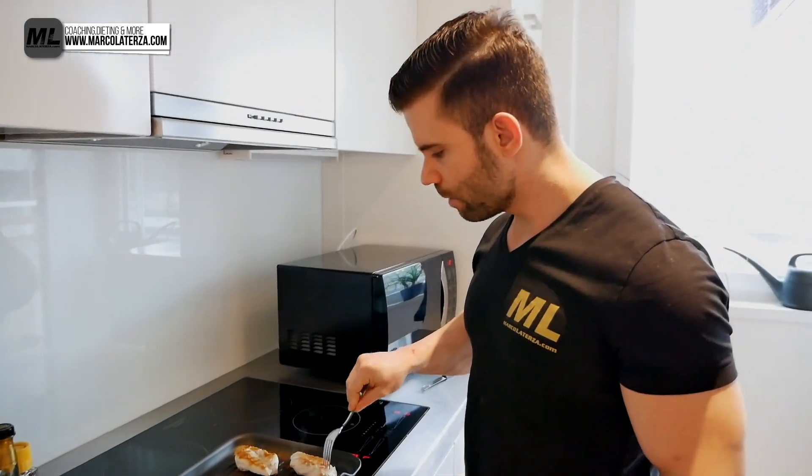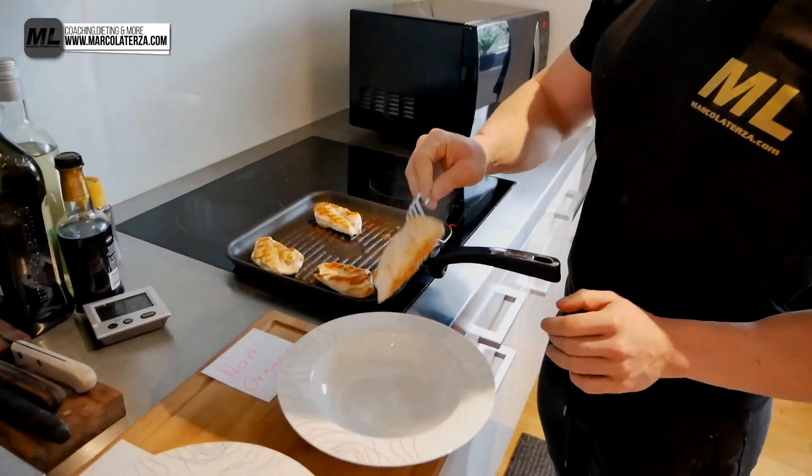We are almost done now — takes like another two or three minutes and then we'll see the outcome. We are now done; putting it away from the pan. This is the non-organic.